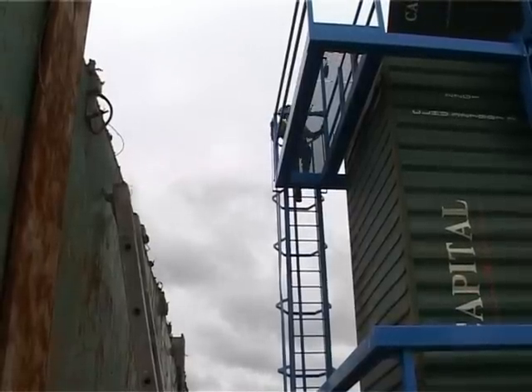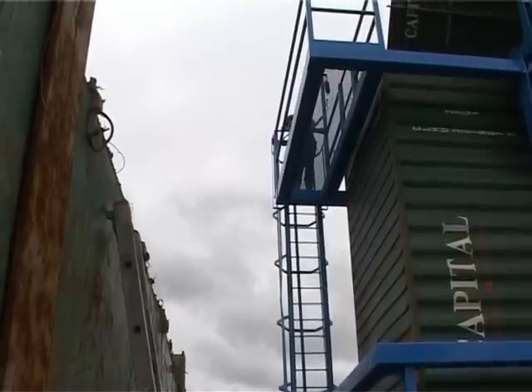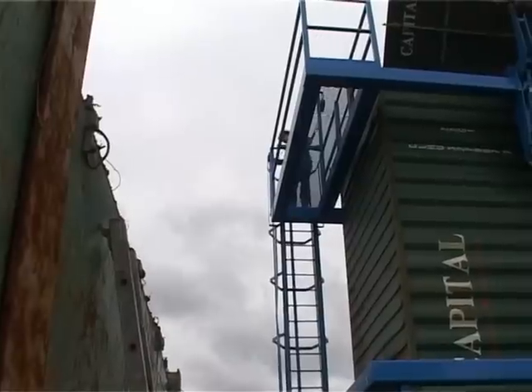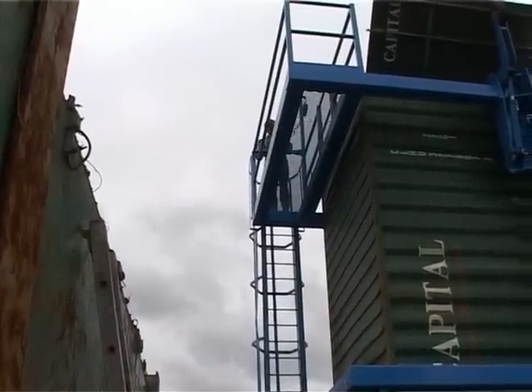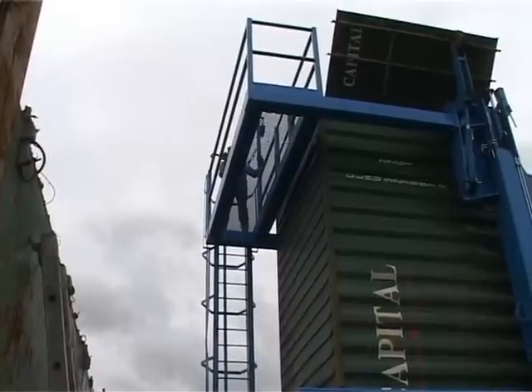Once the container and the open doors have been safety checked, the operative descends the ladder and the container is ready for filling. A mechanical grab can then fill the container with loose material right up to its maximum capacity.